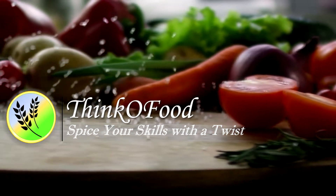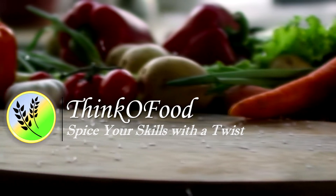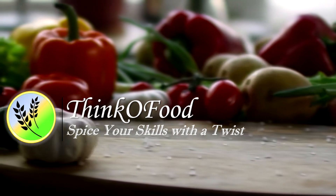Everyone, I'm Andre and welcome to my channel Think of Food. Today we're going to peel and clean the jackfruit and we're going to see what we can actually make from it. Stay tuned, it's going to be special.